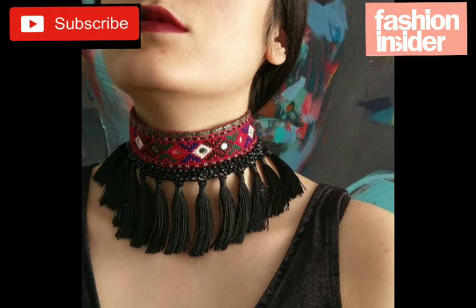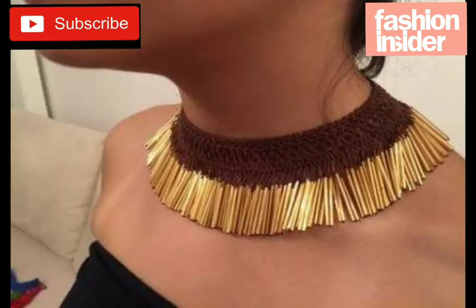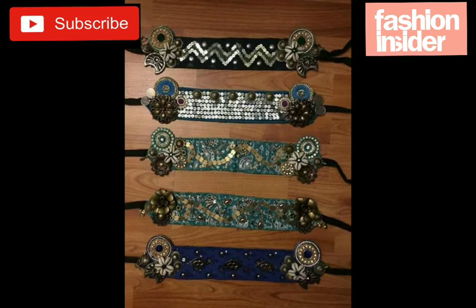This one is also very beautiful and very easy to make with lace and yarn. You can buy the materials from the market or online shops easily, and anyone can make it.